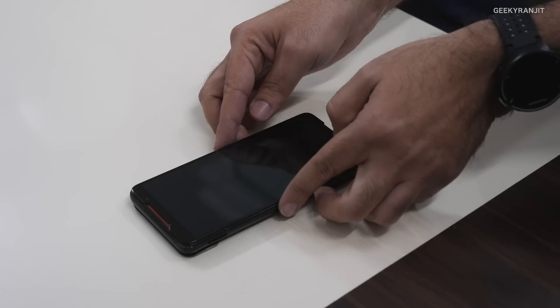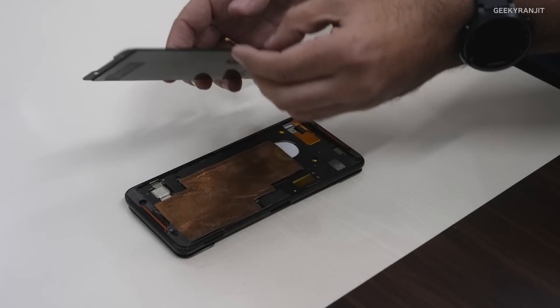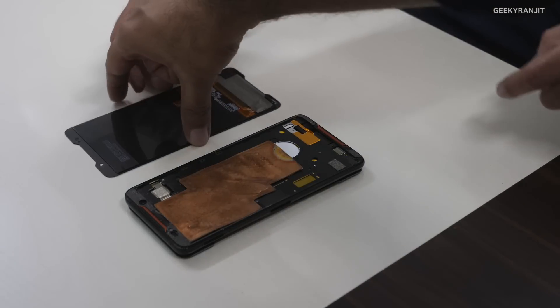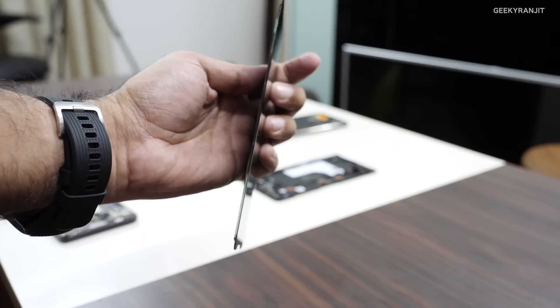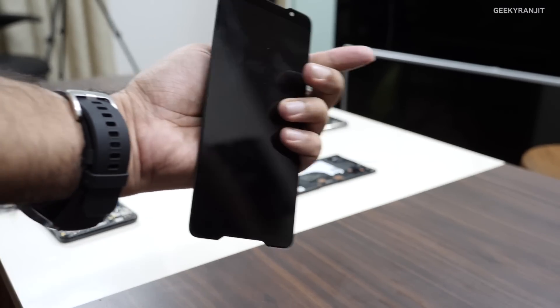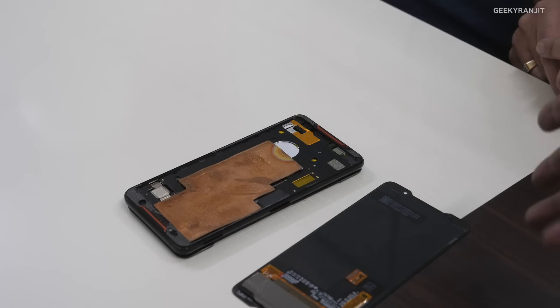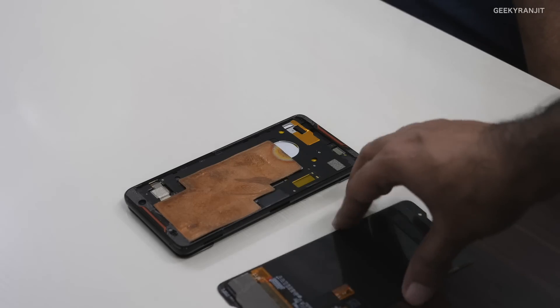On the top is the AMOLED panel with HDR, which we've spoken about earlier. We've disassembled the AMOLED panel so you can see it come out — this is the AMOLED panel with Gorilla Glass 6. The speciality is it goes up to 90Hz with a one millisecond pixel response time.